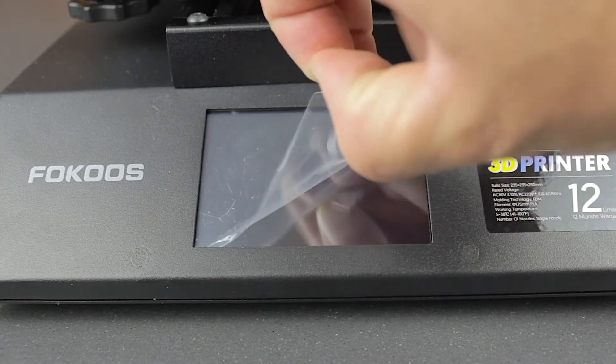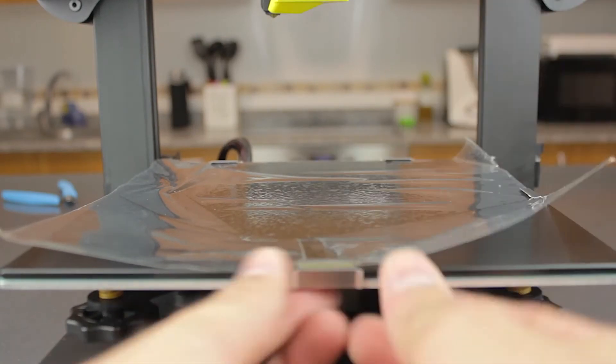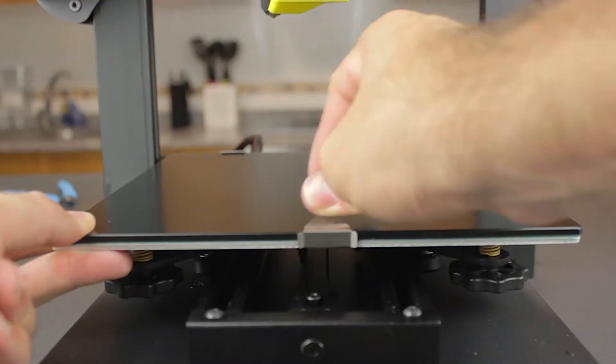Oh wait — I just realized we didn't do the very last step. Now we're gonna continue with the cool shots of the printer.